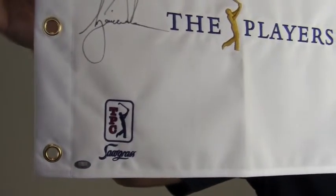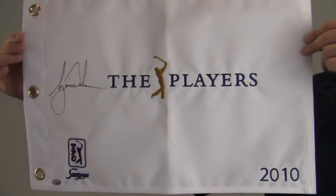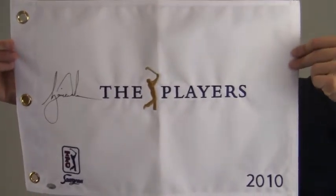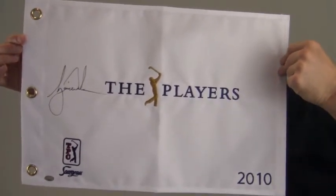The flag also features the Tournament Players Club at Sawgrass logo. Preserve and protect your memorabilia and enhance its presentation with one of our custom quality frames built by hand. This is a great addition to any golfer's collection or makes a perfect gift.